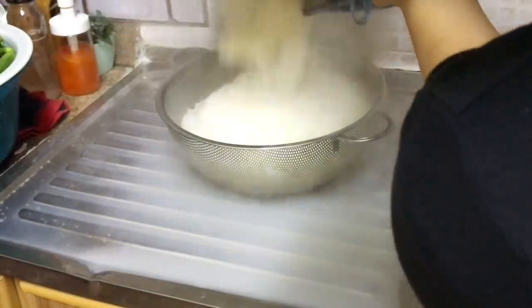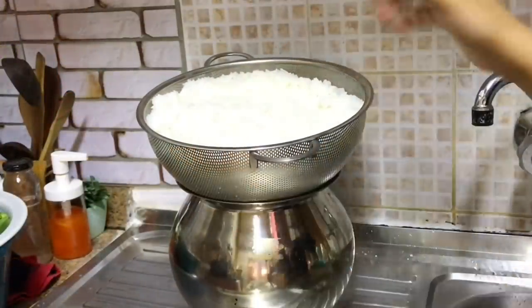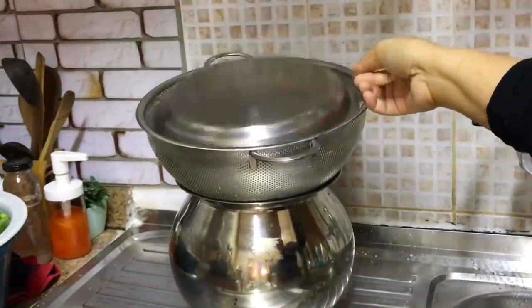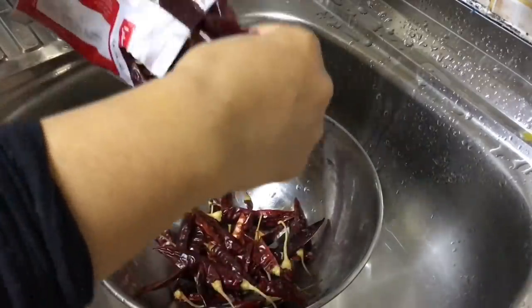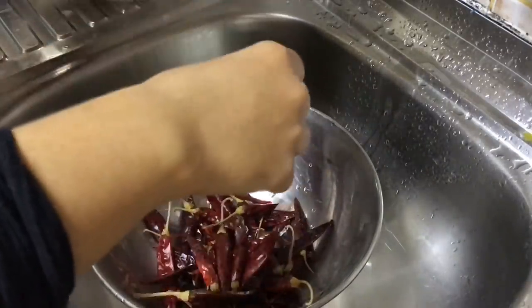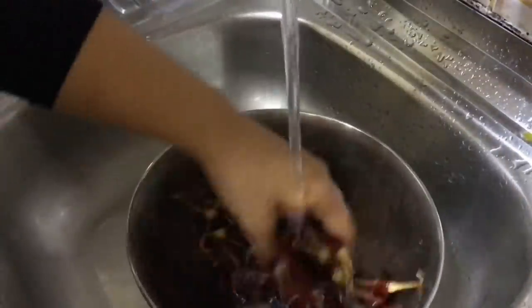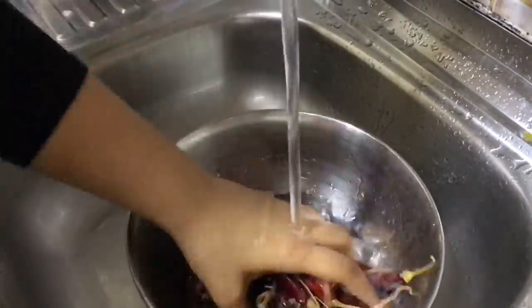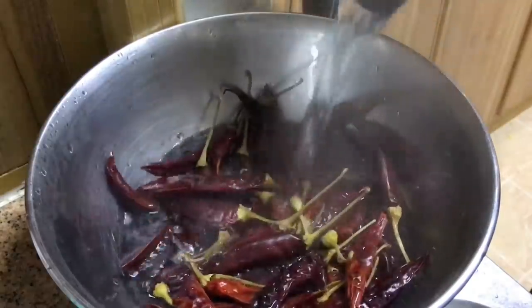Rice is ready. These are dried red chillies I'm using for some recipes you will see on the go. Washing them well, then soaking in hot water for some time. That's filtered water that I had boiled.